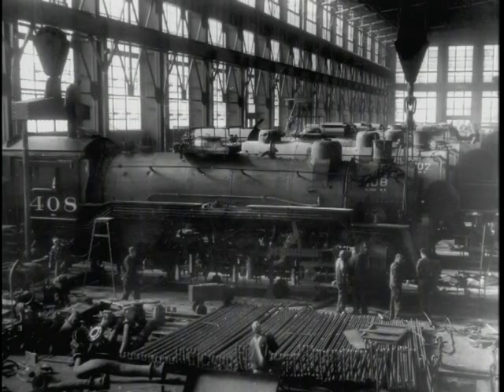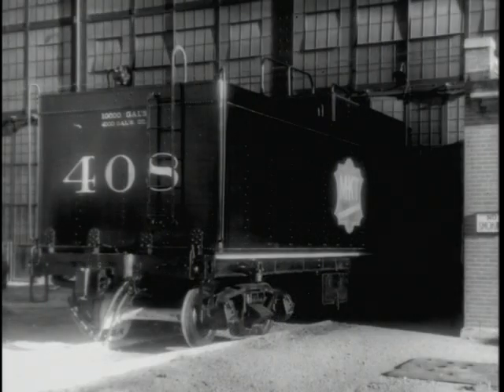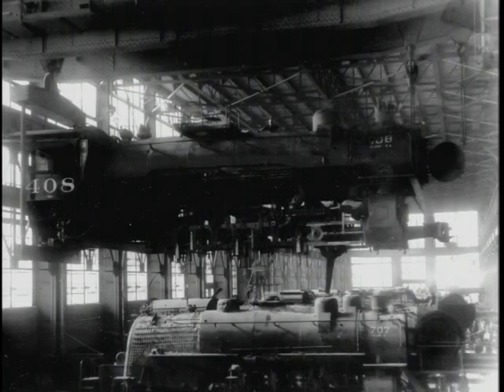Here the 180-ton crane has come over getting ready to pick up the 408 to move it to the outbound track and get it ready to put the wheels under it. Here they shove the 408 tank outdoors, getting it ready, and then the 180-ton crane moves it down to the outbound track.